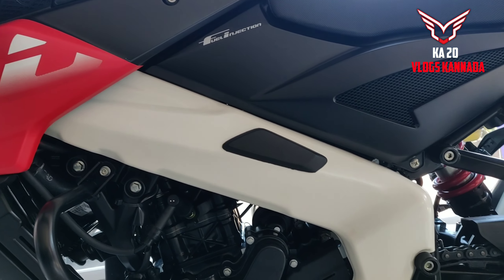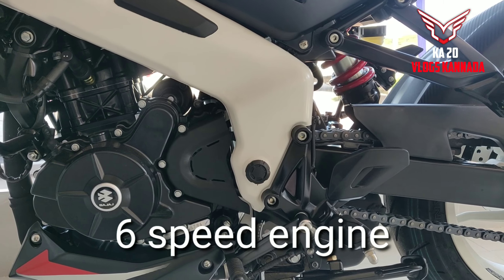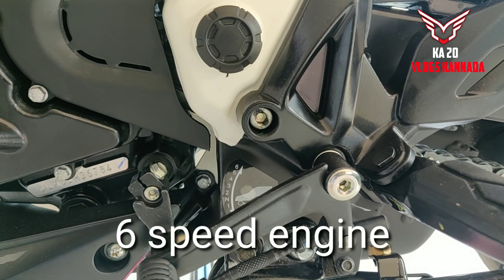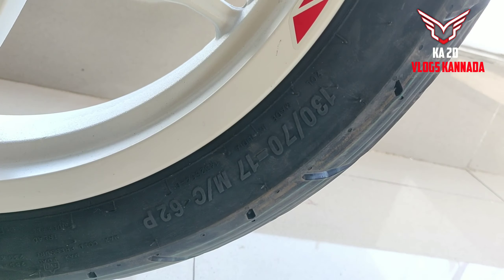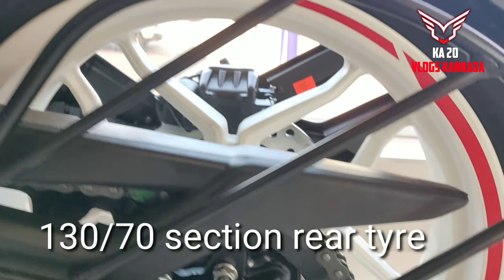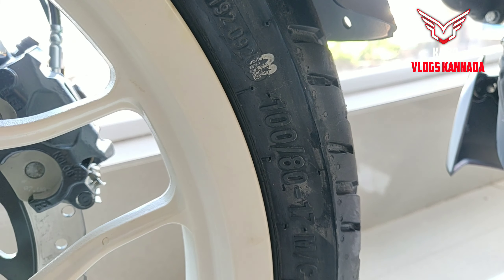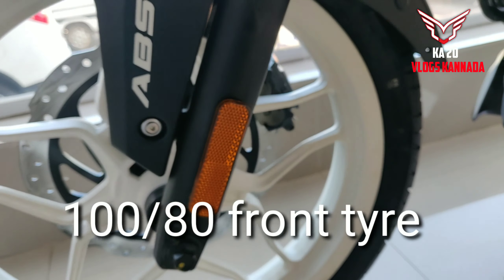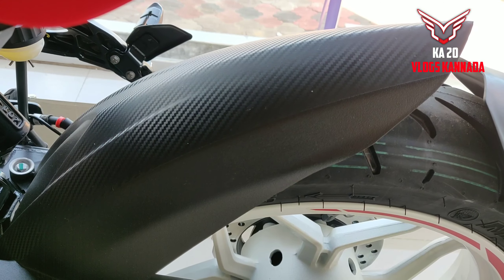The rubber grip is cool. This is a 6-speed engine and everyone has a 6-speed engine. The tire size is 130-70. The front is 100-80 section. The front has ABS mode.